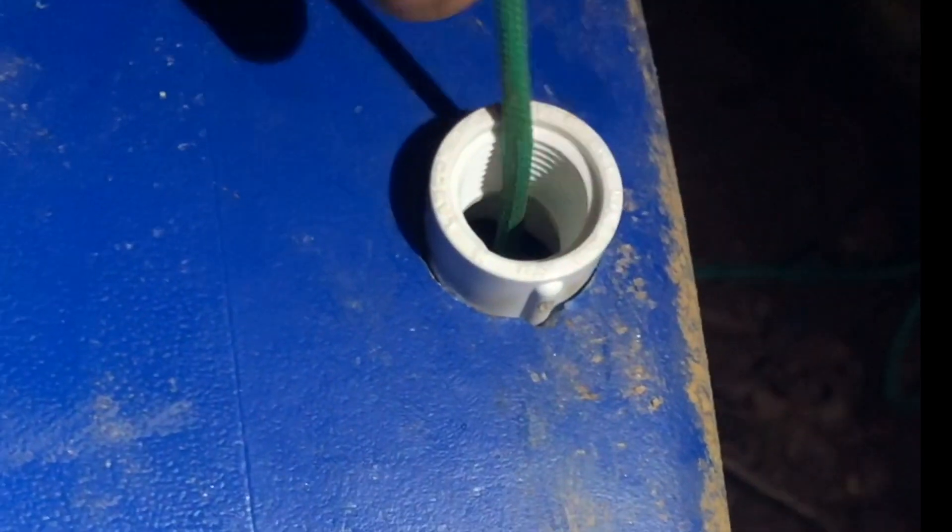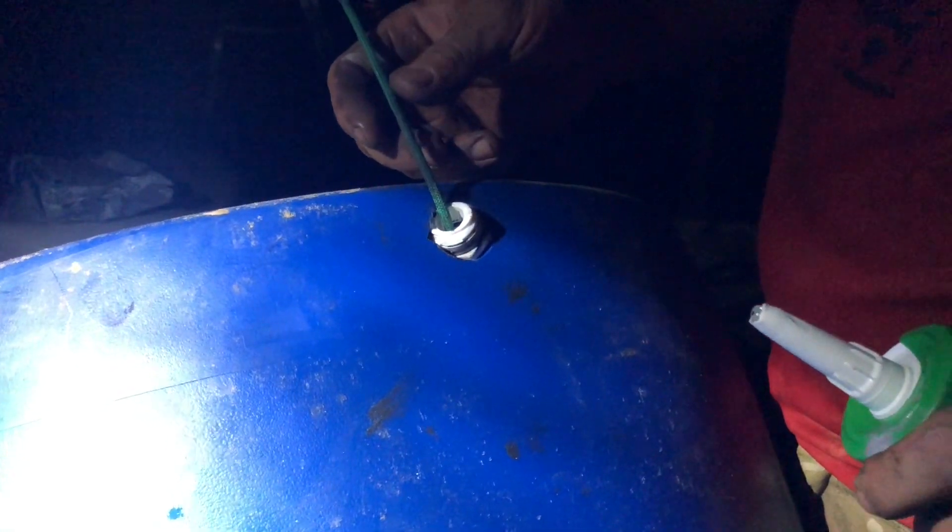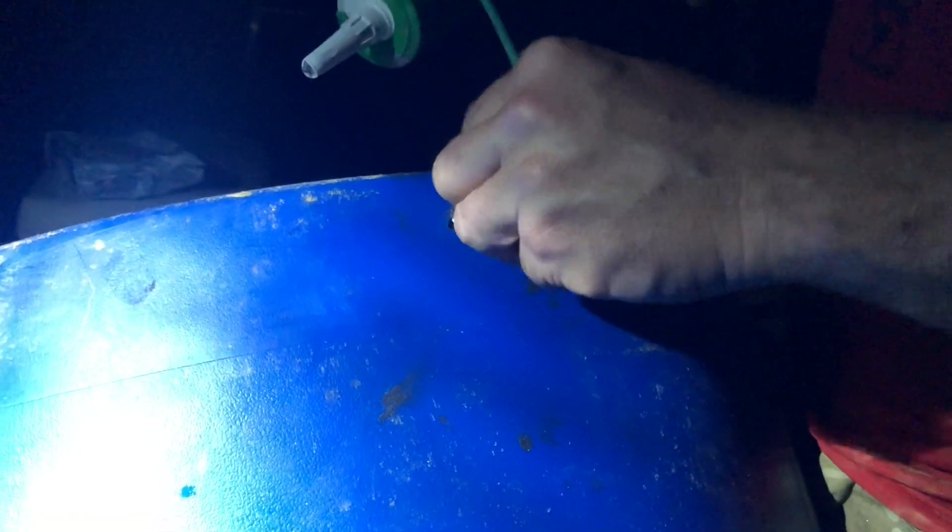Next, pull your connector through the bung hole with your rope, pull it all the way through, and line up the little notches. Once you get your PVC connector and shark bite connector on there, get your all-purpose construction adhesive ready and line up your connector points so it doesn't twist. Make sure you get a good coating of this sealant — it's going to be holding all this stuff together year after year, so don't be stingy. Make sure you're getting it all the way around.